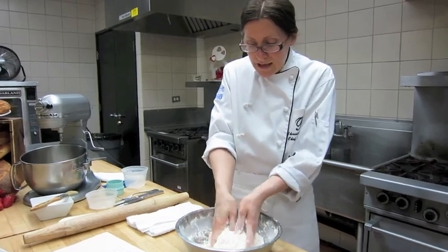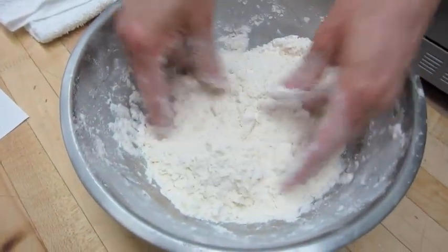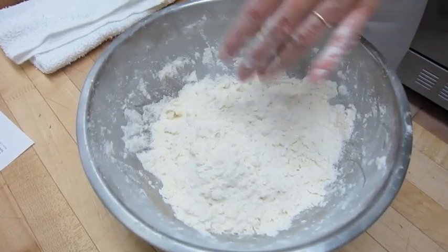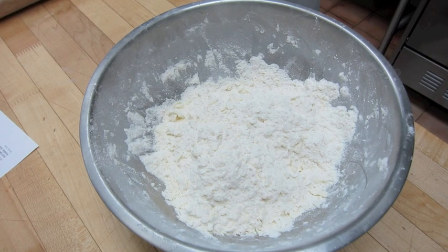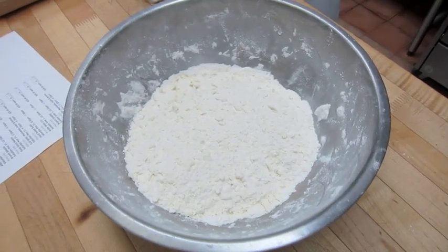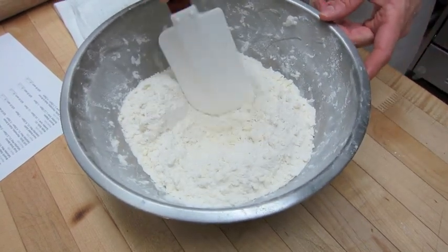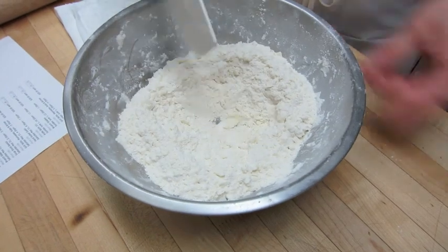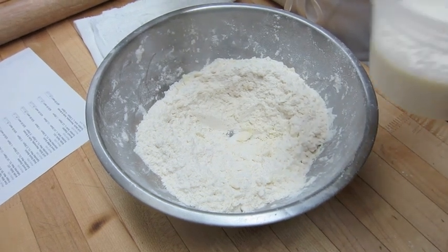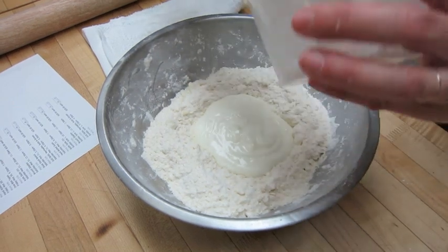If you take a look at that, we have a nice crumbly dough — not too many big chunks, with some nice small pieces of butter in there. Now I have cold milk and yogurt, and I'm going to mix this in all at once using a rubber spatula or a fork. We'll make a little well in the center, put our yogurt and milk in all at once, and then start mixing it until it turns into a shaggy mass.